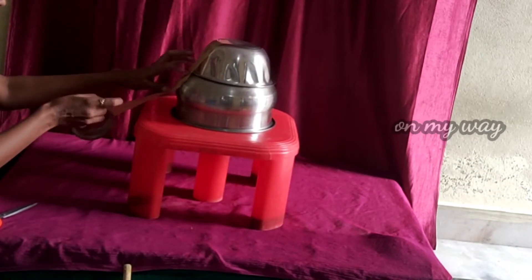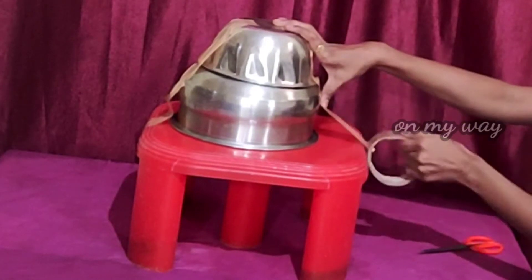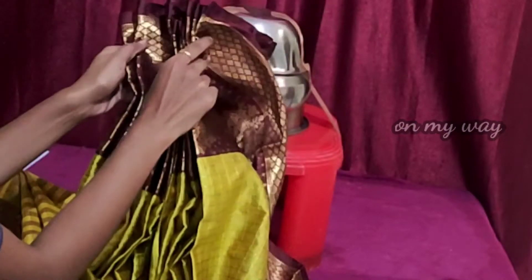I will use the plaster. I will place the plaster first under the spare part.